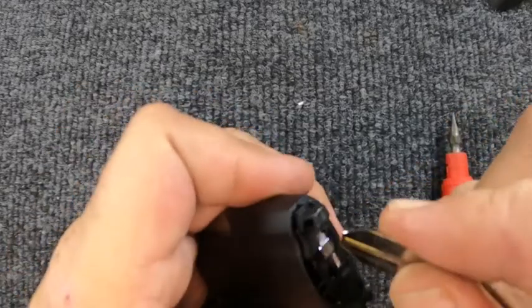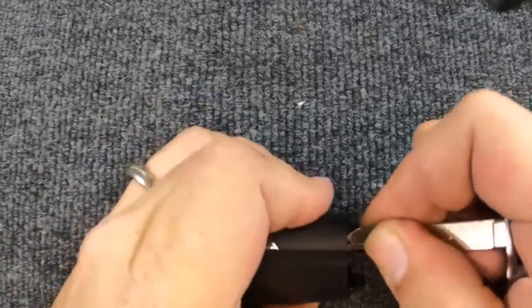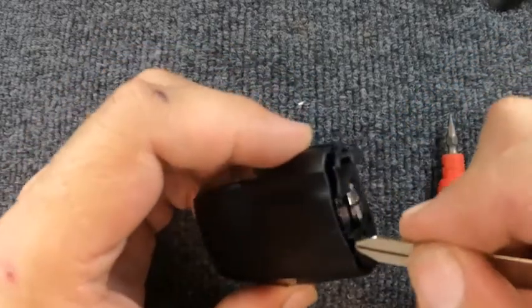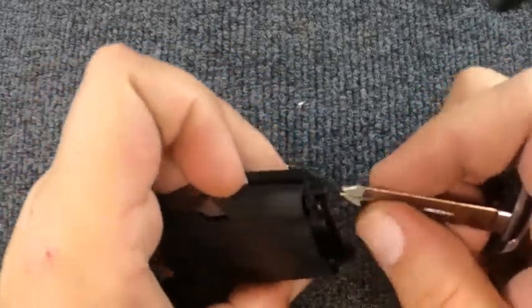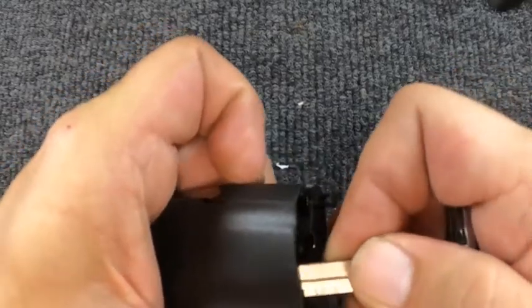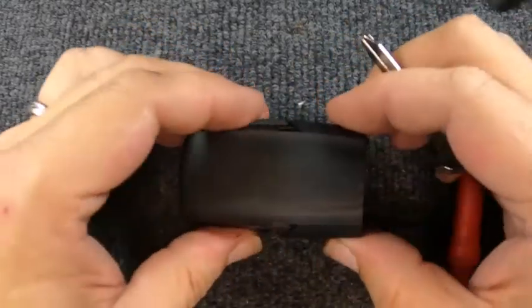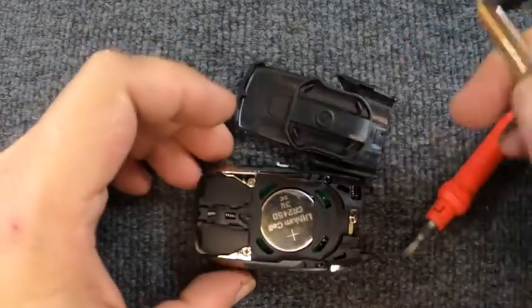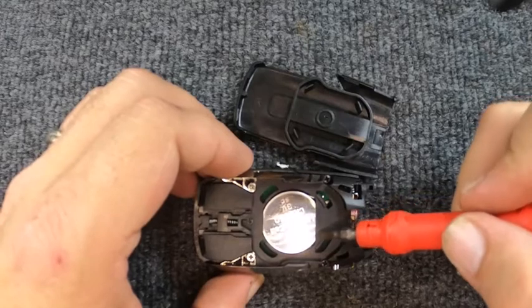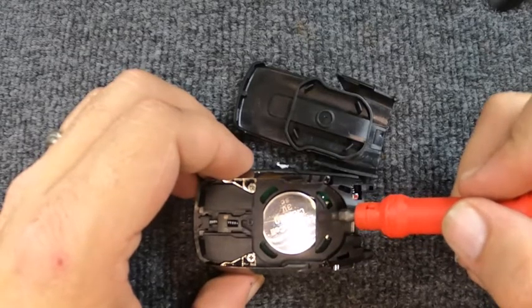Come over to the opposite side — there's that little indentation. Slide your flat tip in there and you'll notice the remote housing wants to pop open. You might have to go back over. Put your fingernail in to keep the gap, put the tool back in, and slowly lift up — the back cover comes off.